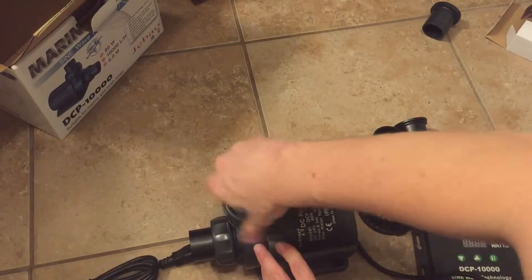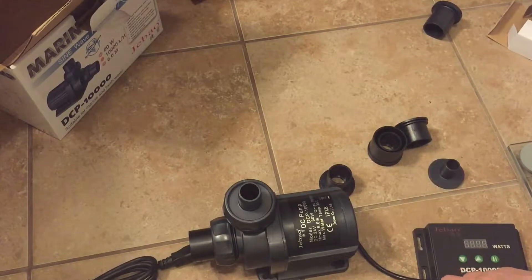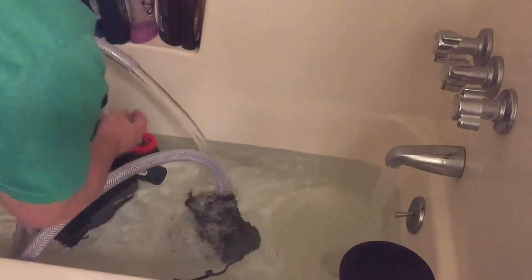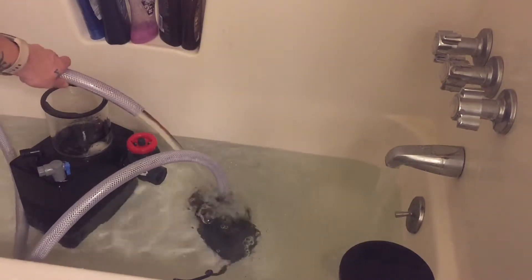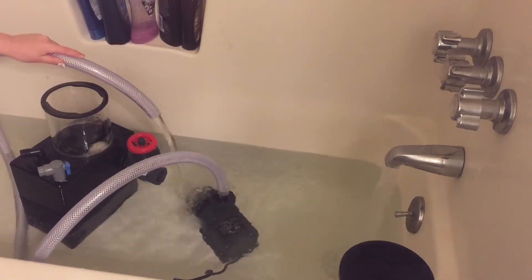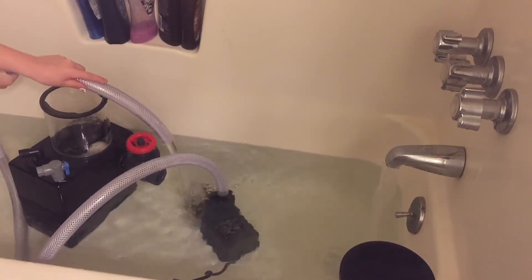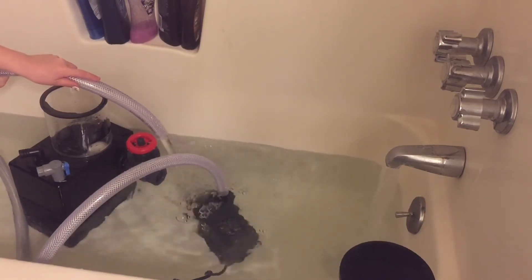I wanted to test it out and make sure it worked in case I needed to return it, but my tank isn't operational yet, so I went ahead and threw it in the bathtub. It works! At first I didn't have anything screwed onto the top part, and I guess it comes on at 100%, so when I plugged it in it shot water six feet up into my ceiling. Lesson learned. I put a little bit of braided tubing on it so I could have a controlled flow. It works well and it's darn quiet. So far I'm pretty pleased with it.